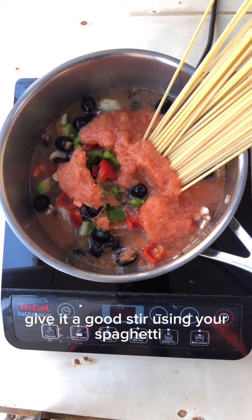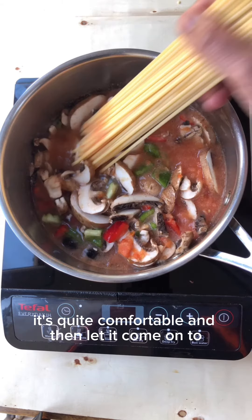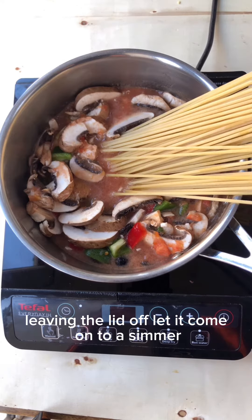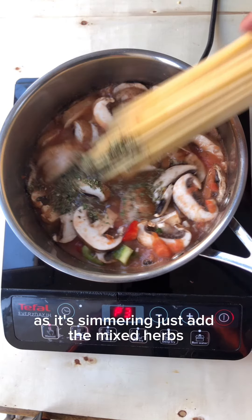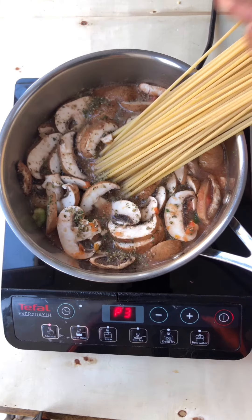Give it a good stir using your spaghetti so it's quite comfortable, and then let it come to a simmer with the lid off. As it's simmering, just add the mixed herbs — you can again just use the spaghetti to stir it.